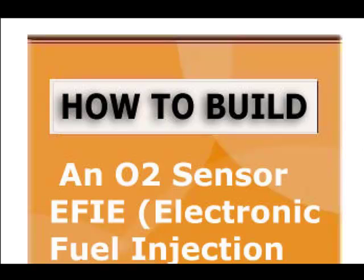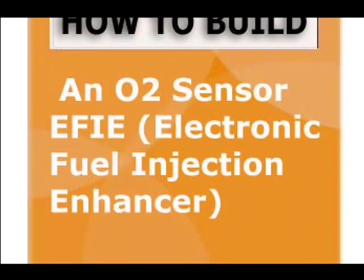This right here is a very powerful one — how to build your own O2 sensor enhancer, also called an EFIE or electronic fuel injection enhancer. What I liked in the course is that he actually shows you how to deal with it without even messing with the electronics, which I thought was pretty cool. But if you want to learn how to do it yourself, he shows you how to solder up the board, all the different components you need, and where to get all the parts in the US or in Europe.